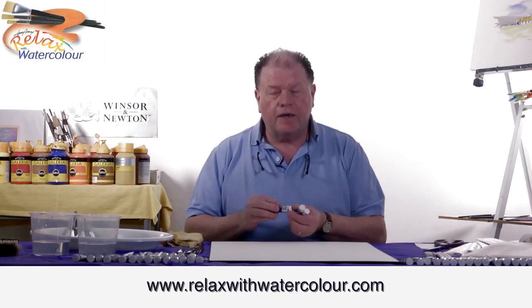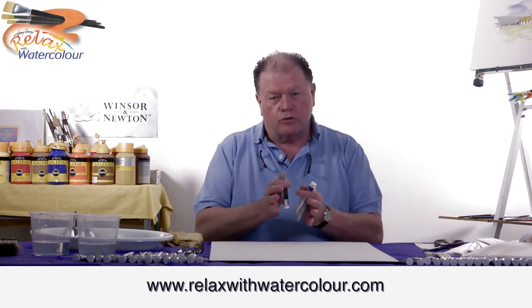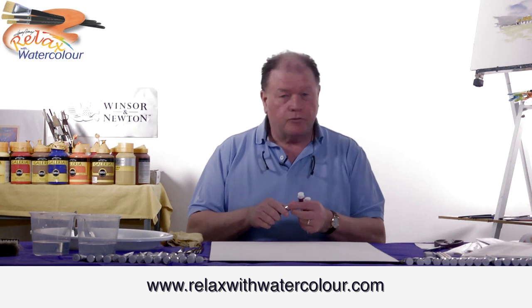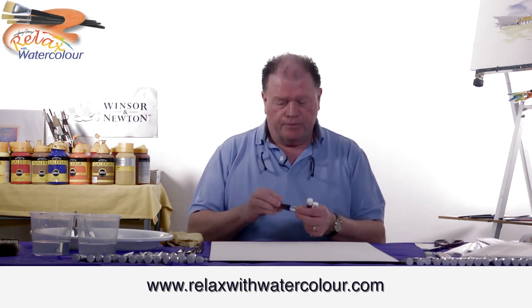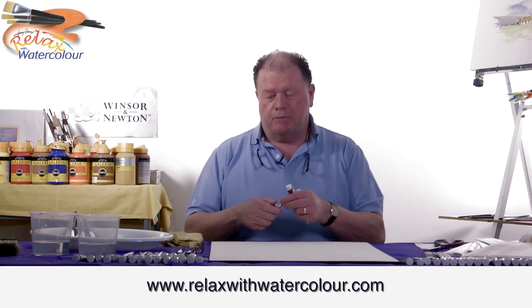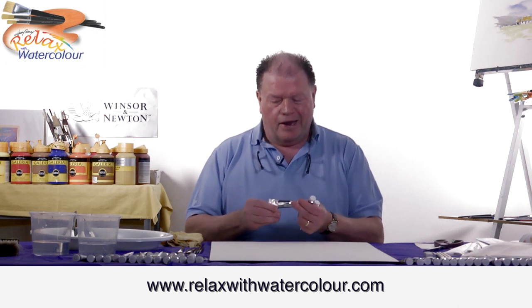Hello, welcome. Today I'm going to show you a nice little way to work wet into wet — draw a boat, trees, reflections, all in one painting. There's no drawing involved. It's simple painting. We're going to use three colours, and they're all earthy colours.